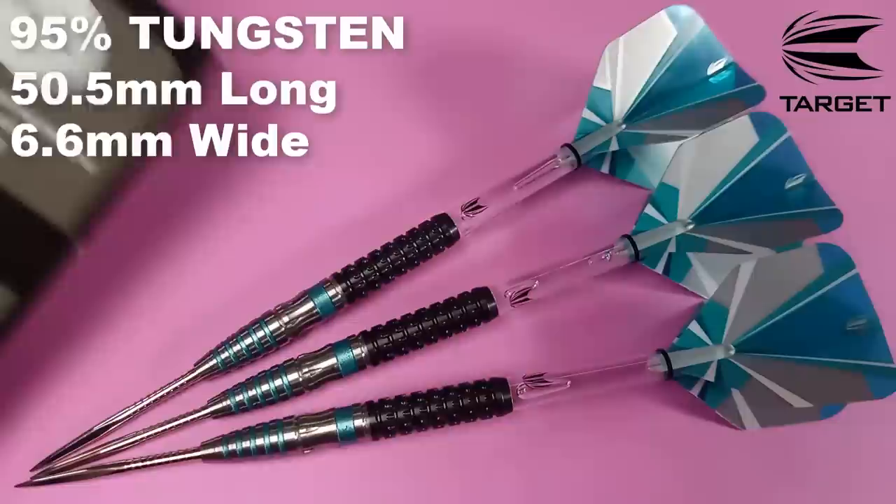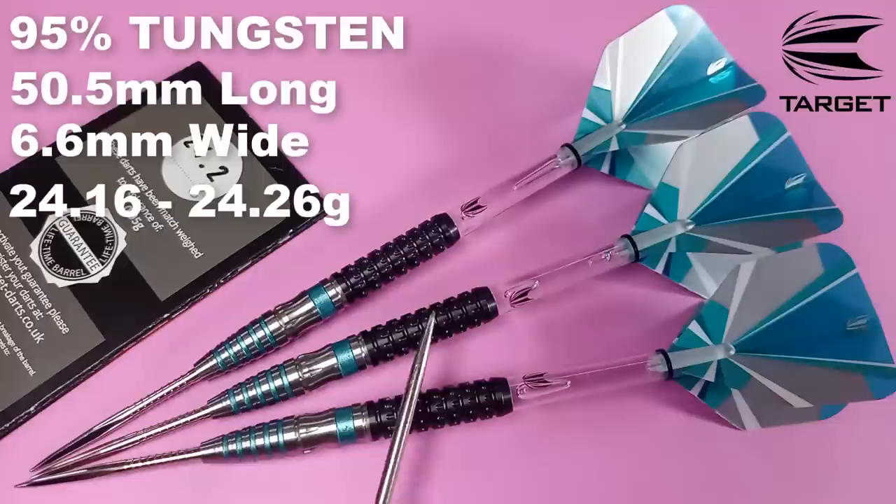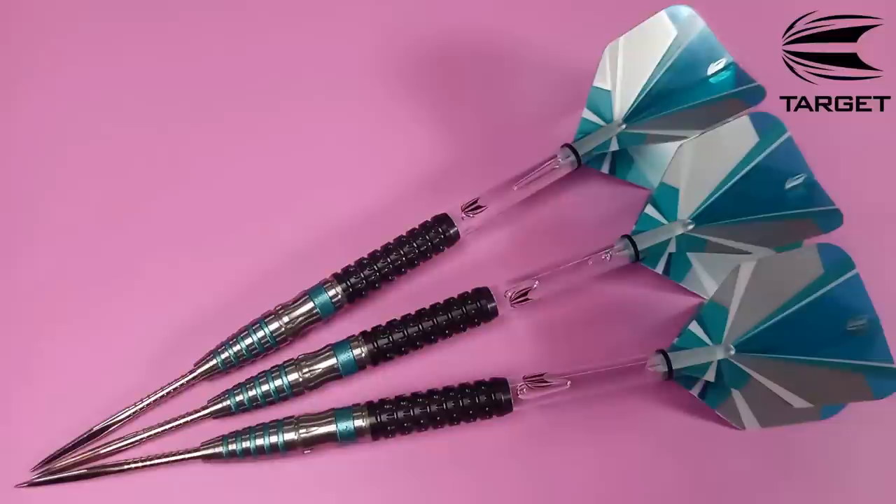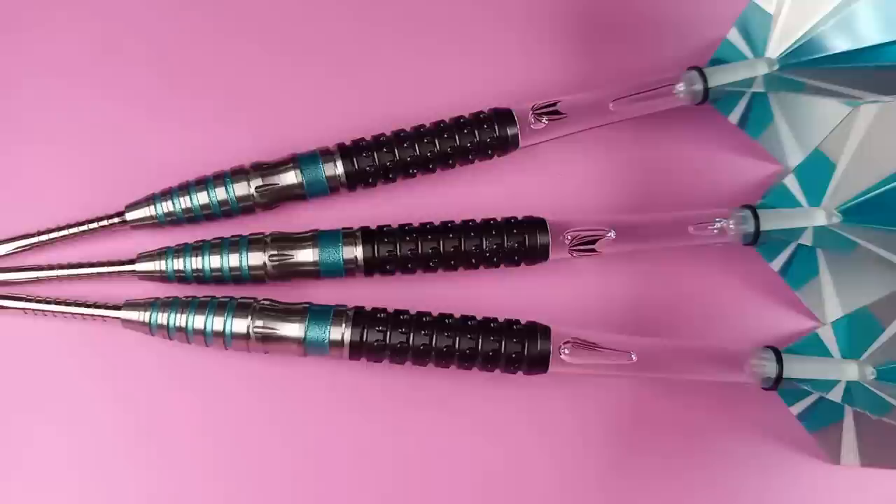These were advertised as 24 grams, and the warranty card says 24.2 grams. Measuring each barrel: 24.16 grams, 24.18 grams, and 24.26 grams. So the barrels were one-tenth of a gram out of whack — quite a bit more than their stated tolerance of 0.05 grams. That's not something I'd expect from $100 darts. I think that's something Target really has to work on, because it says right on the warranty card 0.05 grams tolerance.